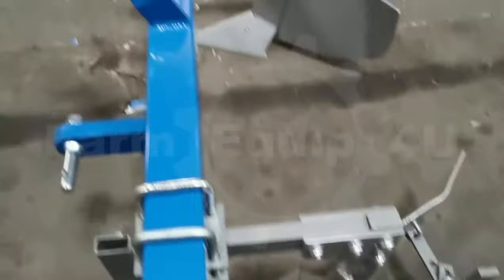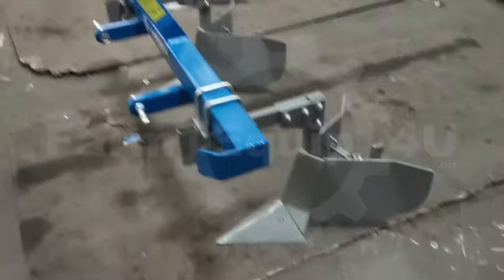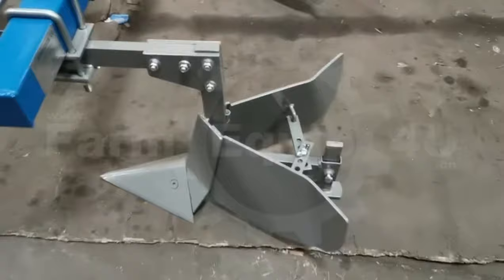Benefits and features: It can be easily spaced, widened or narrowed as per the crop requirement. Adjustable height skids to maximize usage. Ridgers can be removed to allow the three-point linkage to be used for other implements.